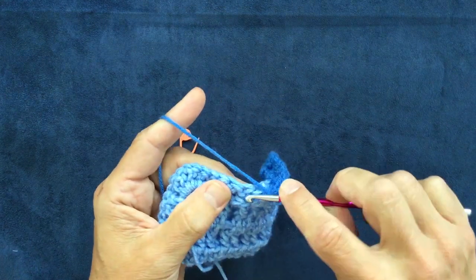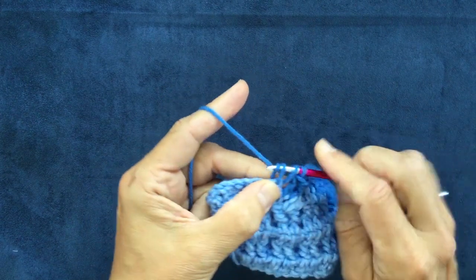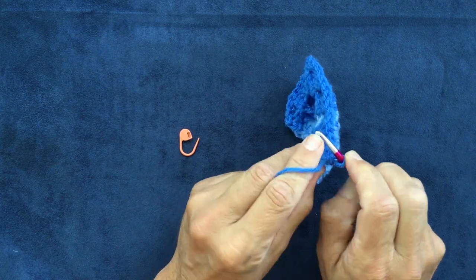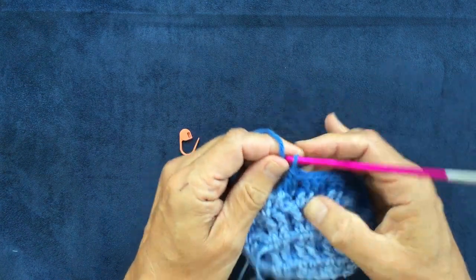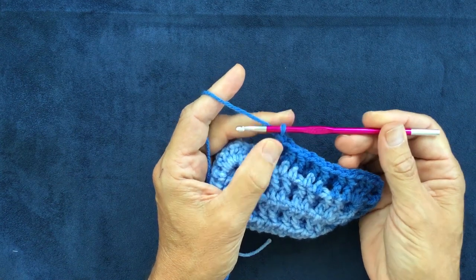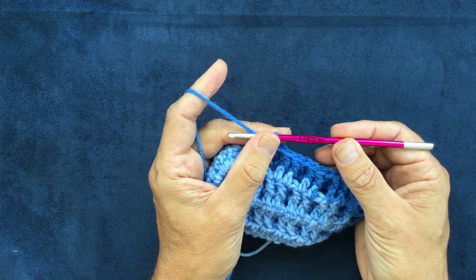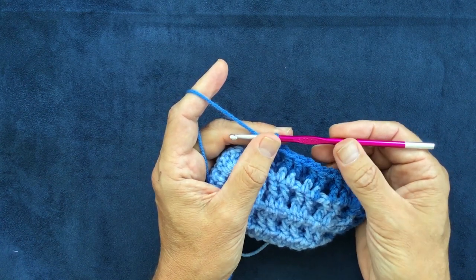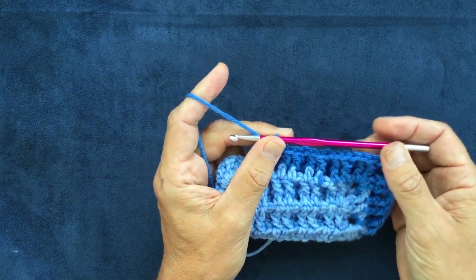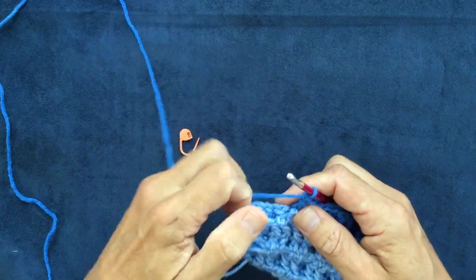With time and practice the third loop technique gets a lot faster. It also depends on the hook — if you have a hook with a bit of a sharp nose or tip to it, it helps. These are my new Knit Pro Zing hooks — Z-I-N-G. They're not available in most big box craft stores but are available in local yarn stores. Go to the knitpro.com website and look for a local yarn store near you, or a yarn store that sells online.